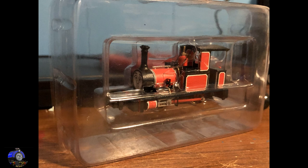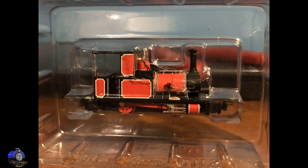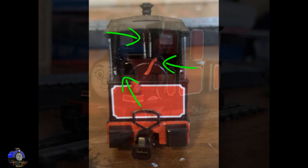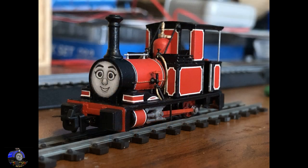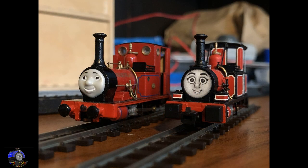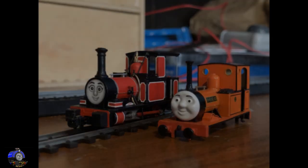Before I sent it off, I also added some cab detail from leftover parts from models I had previously broken up, including safety valves from an old Peckett, a regulator handle, and a brake handle. These were added to the cab right before being sent off. I couldn't help but take a picture of it next to my own Railway Series Reneas and the stock body shell acquired for a commission that would follow this one.